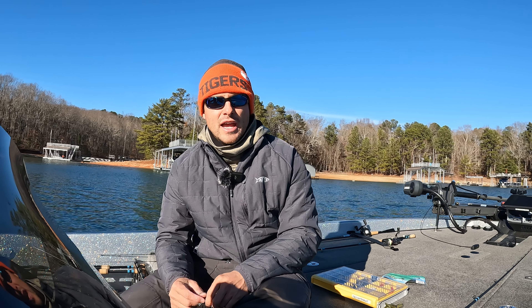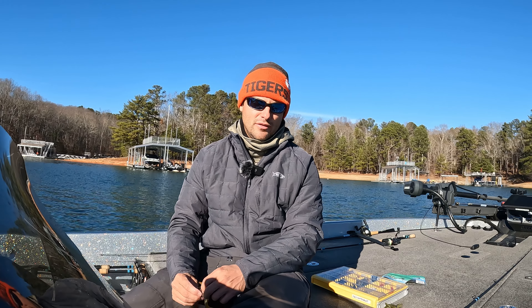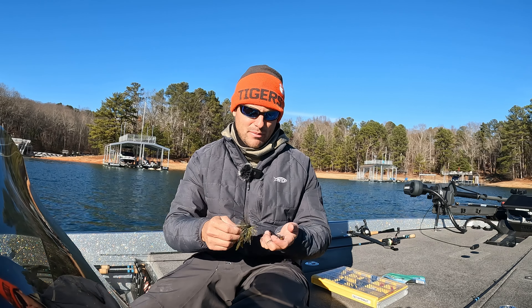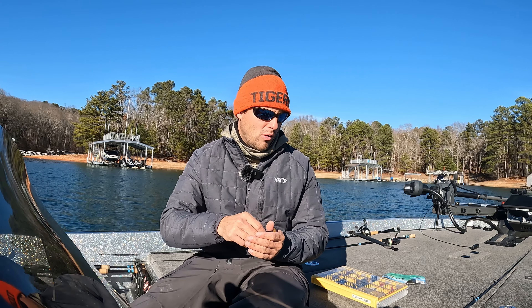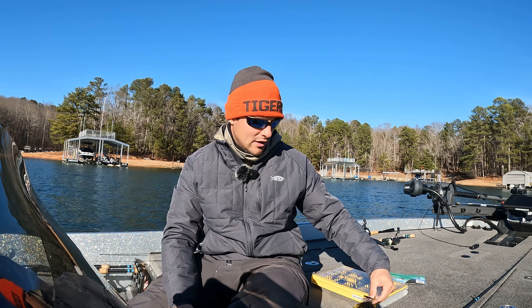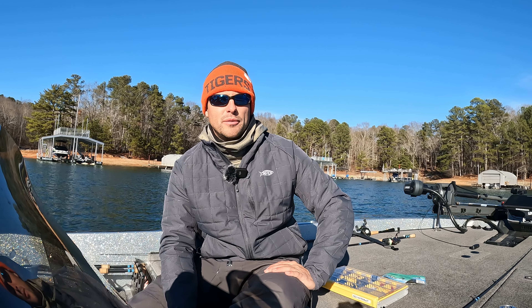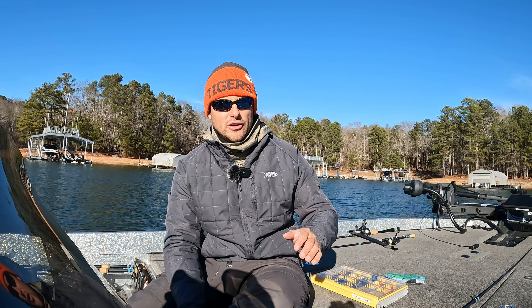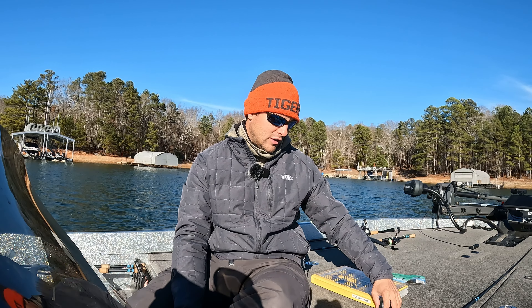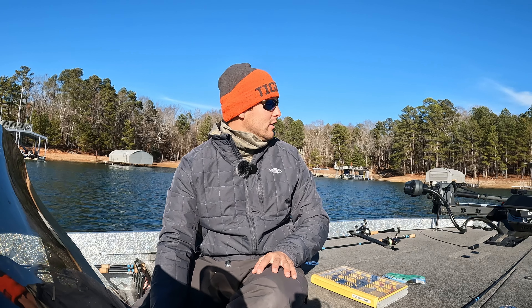My favorite colors — in my opinion, you really only need two or three. I would say you need a green pumpkin shade of jig, maybe a watermelon or green pumpkin. And then some sort of brown — peanut butter and jelly is a good one — anything in that brown shade. There are certain times of year, specifically in the springtime, where you can throw a little red in there. But predominantly, if you're going to start out, get some brown jigs and some green jigs. Most crawfish and bluegill are green pumpkin-ish, and that's what the bass are going to eat.